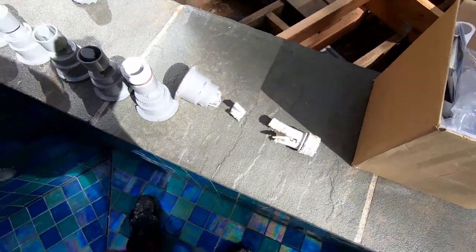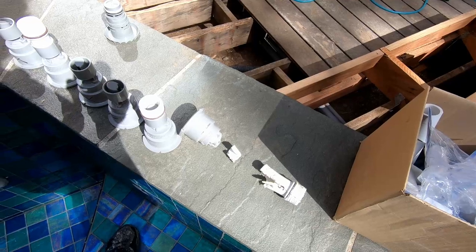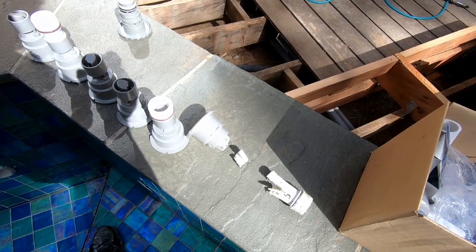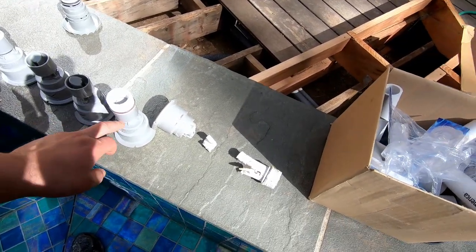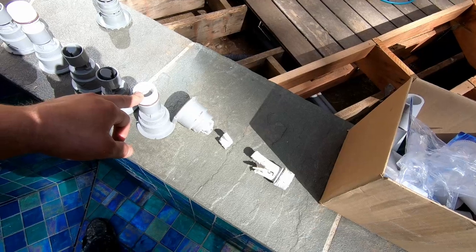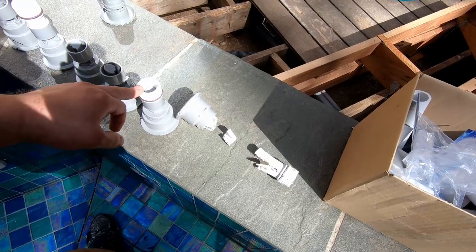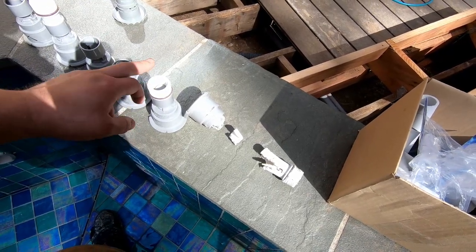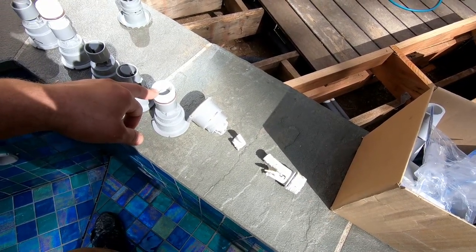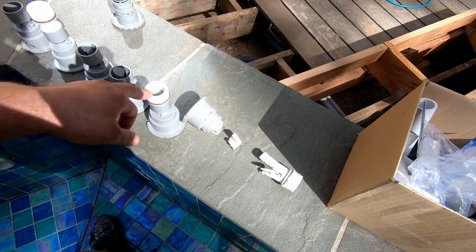I thought this was going to be a relaxing day installing these jets, but as a curmudgeon I have to say the modern world has proved me wrong. The instructions that even reference this part number seem to be off by an inch or just above an inch, because the first one I put together from the instructions did not fit. This whole spa industry is just proprietary tools, hard to find parts, misinformation. It's just crazy.